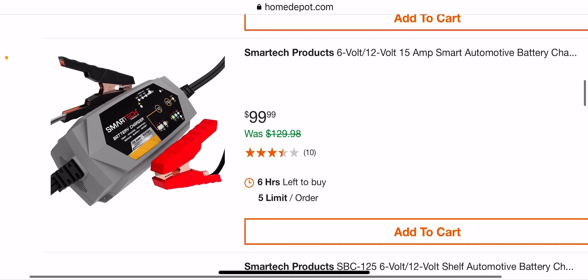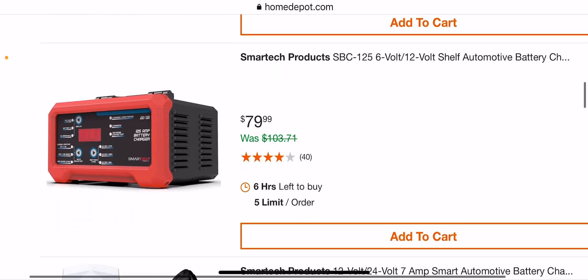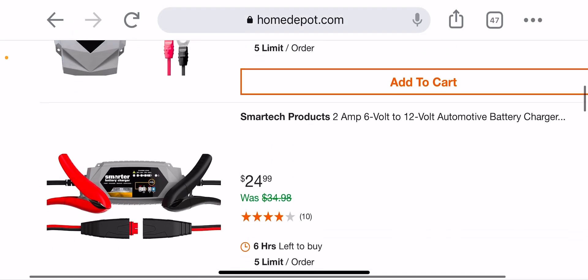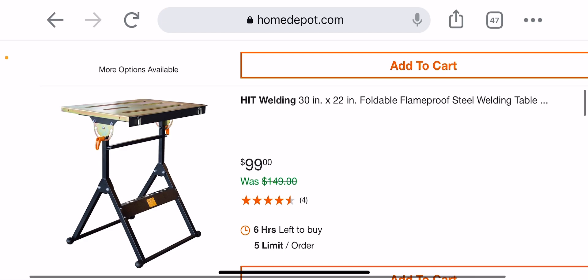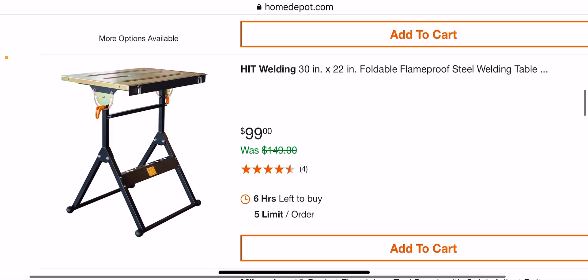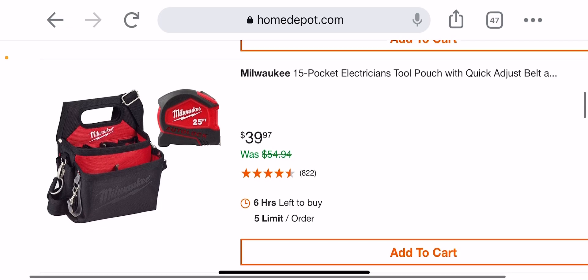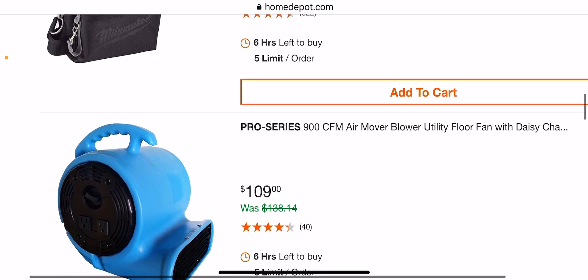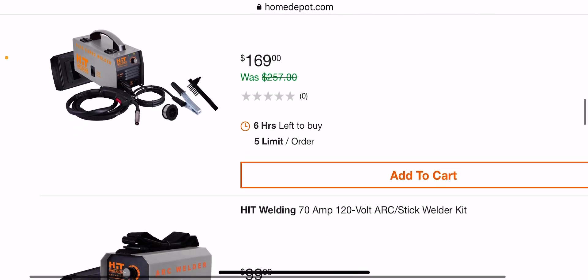Here's a smart tech battery jumper for $99.99, 15 amps. Keep on going — there's a welding foldable flame-proof steel welding table for $99, looks pretty robust. You also get an electrical pouch here for $40 and a free 25-foot tape measure — that's pretty cool. And there are some welders here as well.